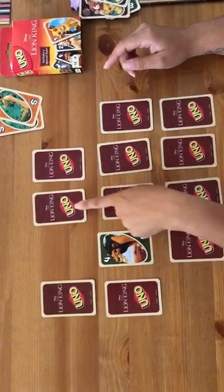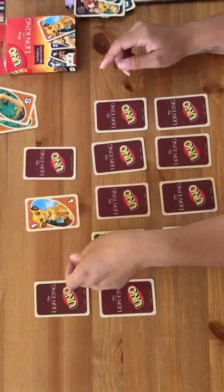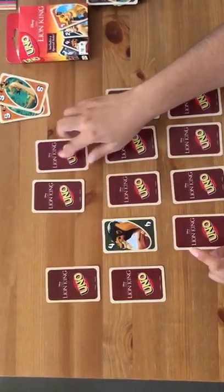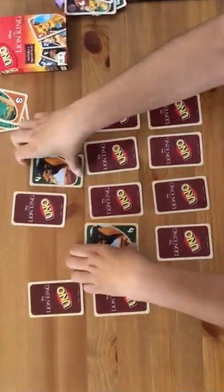Scar! This one or this one? I'm going to choose this one — oh no, it was Simba. Okay, so I know where Scar's at. If you remember, I think it's this one. So I'm going to flip this one over — there goes another pair!